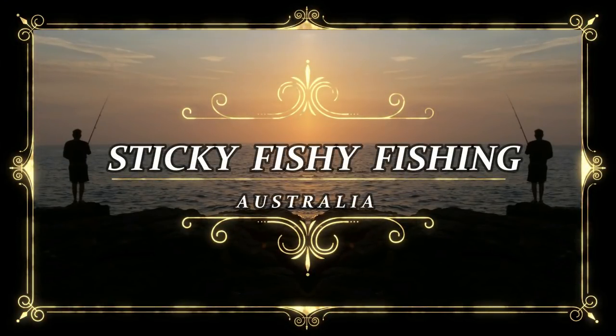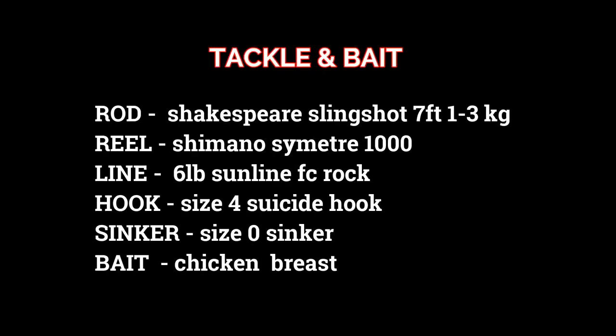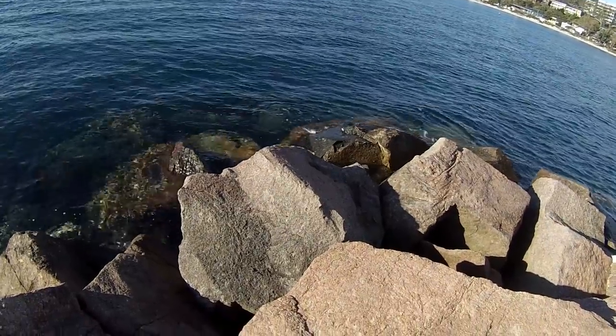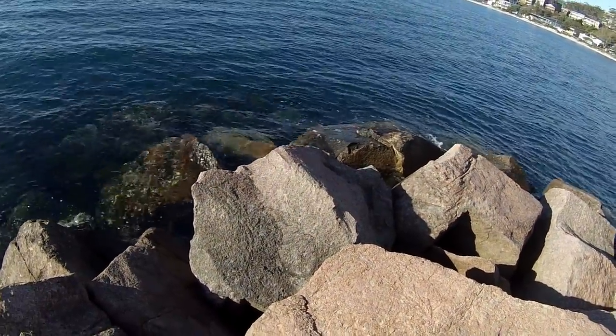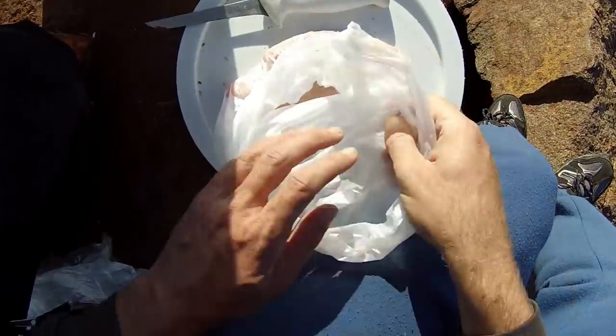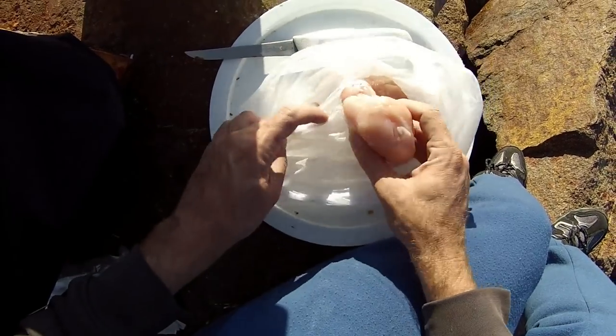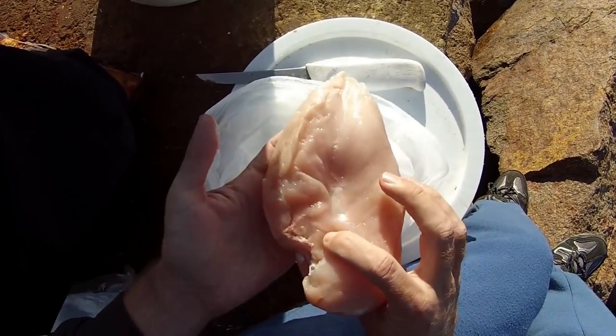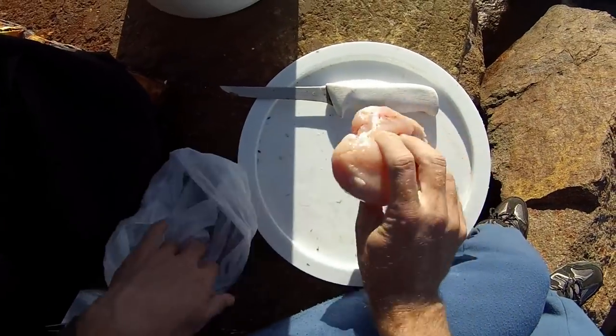Yo what up guys, this is Sticky Fishy Fishing. Just down here today at Nelson Bay Breakwall, going to try to catch a few bream. Just got some chicken breast here for bait — picked up a whole chicken breast from Woolworths for 3-4 dollars, get plenty of bait out of it.